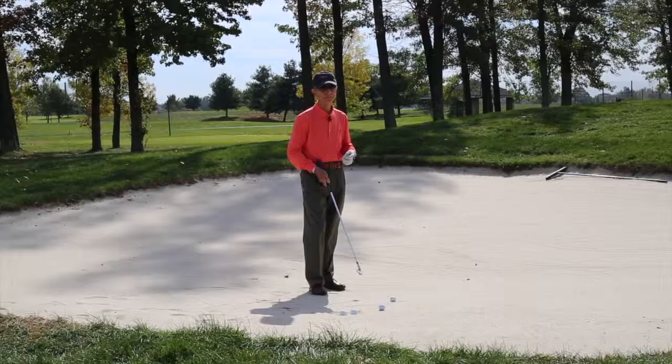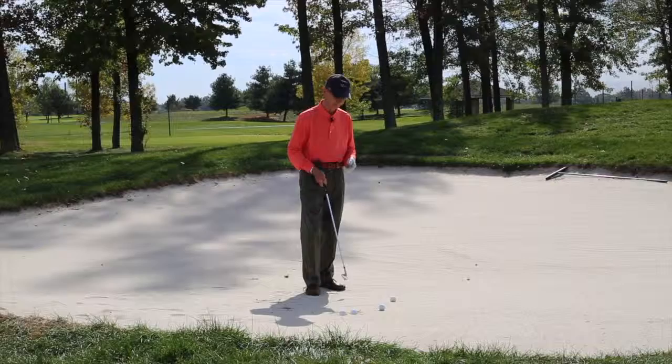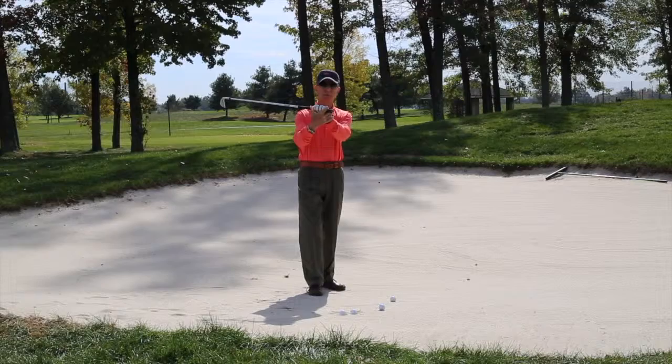When we're in the fairway bunker, we want to just get out. We want to make sure we get out and put the ball back in play, or as close to the flagstick as possible. We use a longer club than we normally would — one club more — and we're going to hold the club shorter.